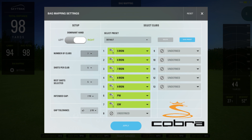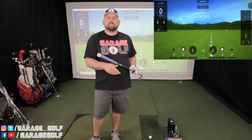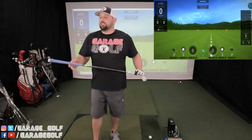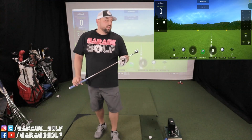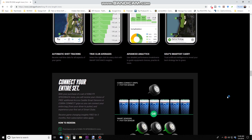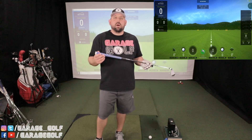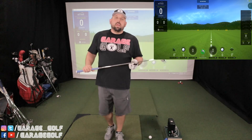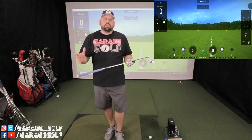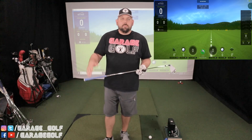We're going to hit five shots per club and take the best three, just like before, then click apply and start the bag mapping. One thing I forgot to mention is the Cobra Connect sensors — every club in this set comes with them. You can download the app free for 90 days, though they do require a credit card upfront. If you forget to cancel, it's $99 per year. You can use it with the Arcos Caddy app to track all your shots on the course — a pretty neat feature worth looking into.